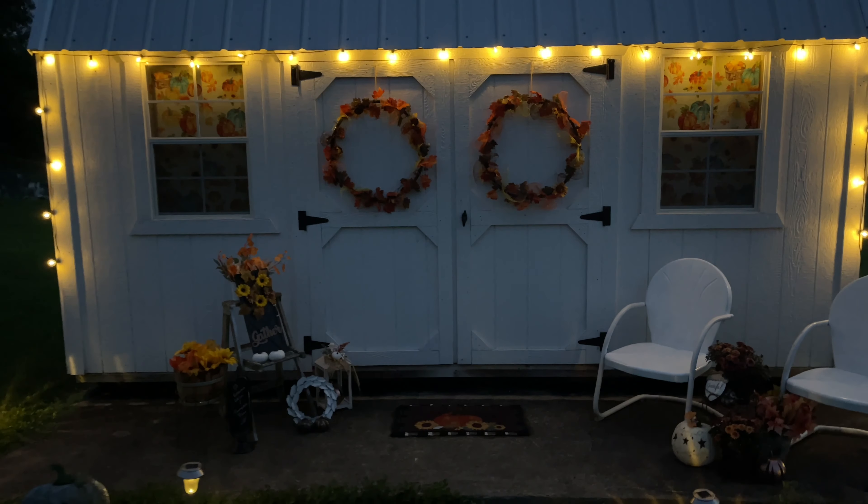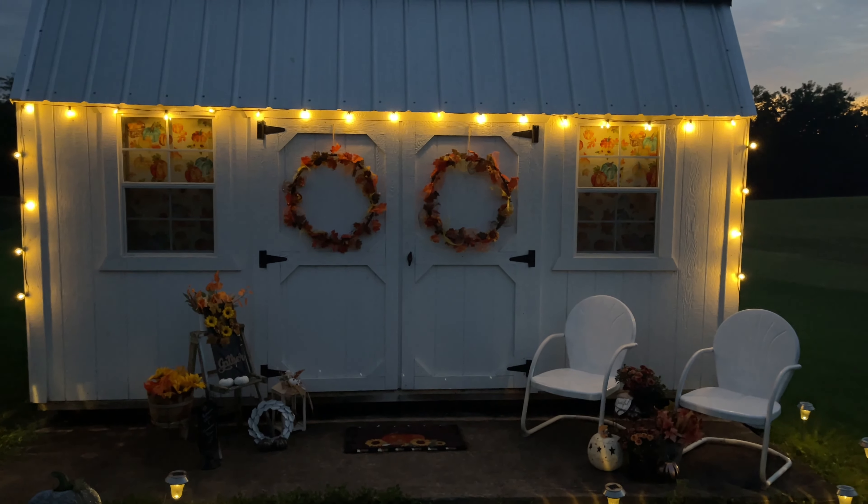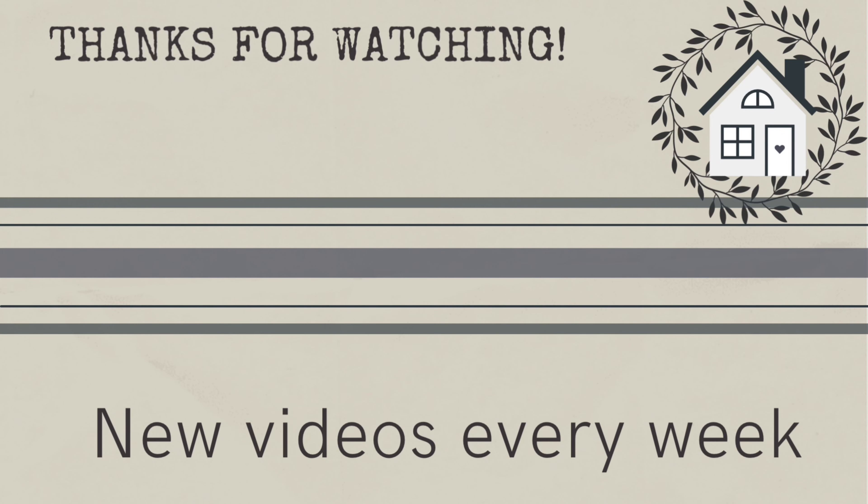Thank you to Brighttown for sponsoring today's video. If you want to get any of these lights, check out the description box below and use the coupon codes to save money. Thanks for joining me today, and if you want to see more DIY fun, click the link provided. I'll see you next time, bye!